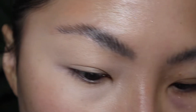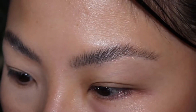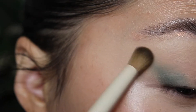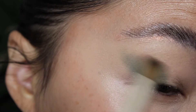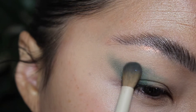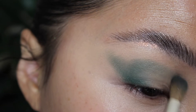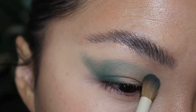I think I am going to deepen my outer V with the shade — I really don't know how to pronounce this — like the forest green shade. I'm using Ariel A25. Just deepen the outer portion and kind of slightly bring it over ever so slightly, through the crease a little bit.